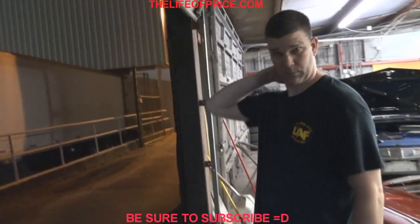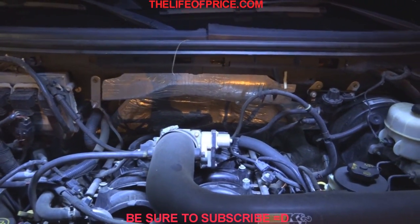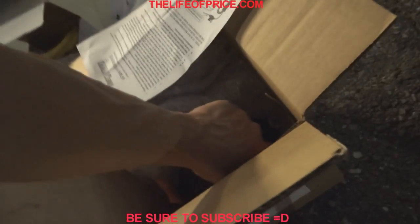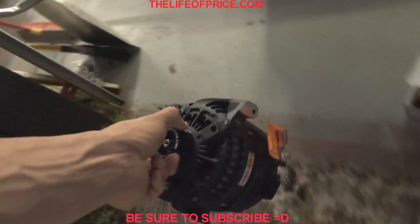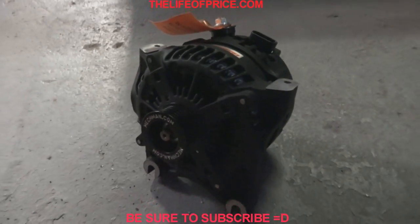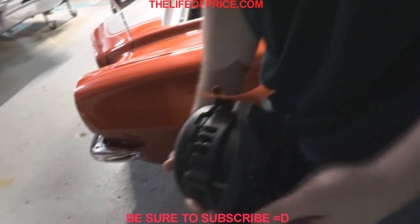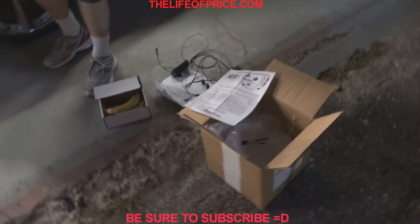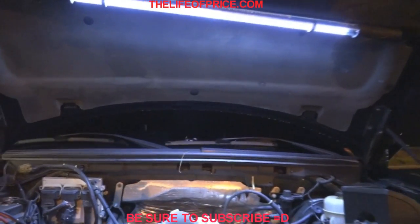We're here at UAF with Chris — we're going to do this as a group effort. This will be the starting point. We haven't started yet; I got the post clamp loosened up, that's about it. We have to move that stuff out of the way. This is the alternator right here, the 250 Elite, looking all nice — made in the USA.